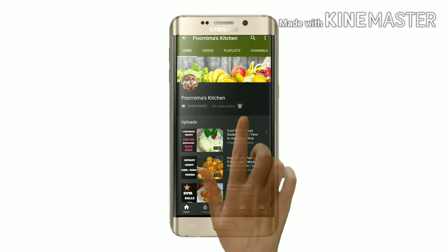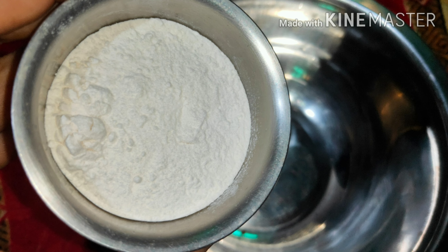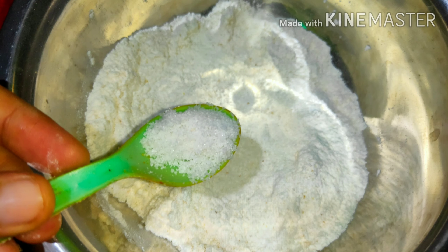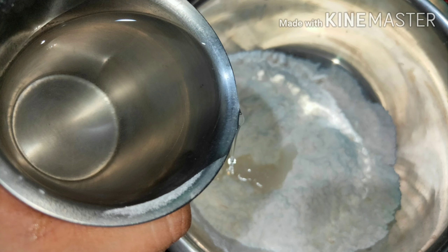Let's get started. In a bowl, we take 1 cup of maida. To it we add 1/4 cup of rava, which gives good crispiness. To this we add salt to taste. Next we add 1 to 2 tablespoons of oil and mix all of these well.